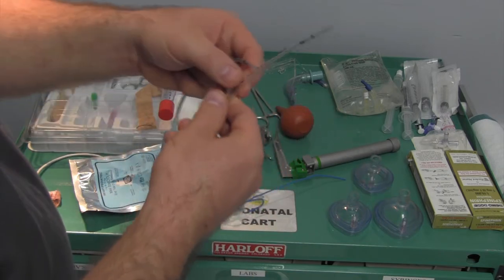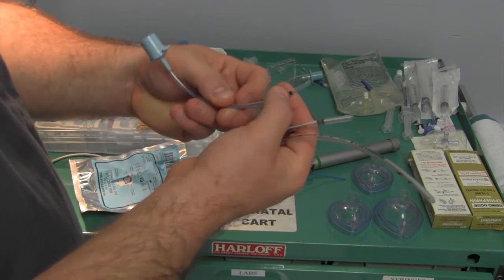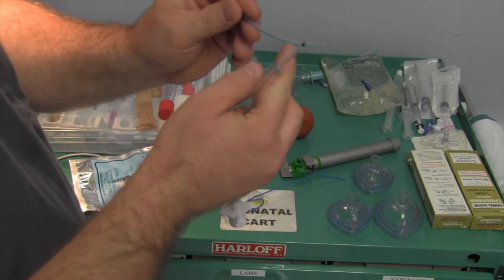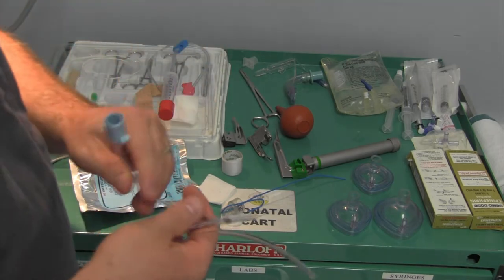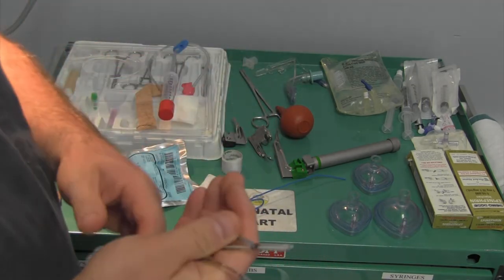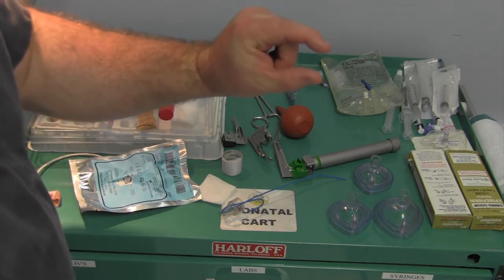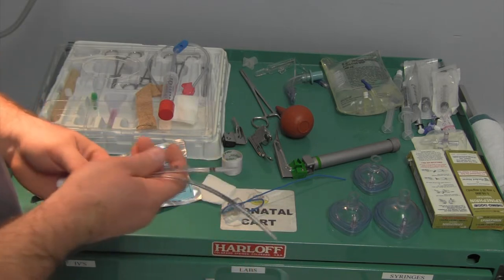The lines on the tube are vocal cord lines - how we use them. You just put these just barely past the vocal cords and you know you're in the right spot. Generically on chest x-ray we're looking below the clavicles and above the carina. But on even a term neonate, it's only a space about that big, so you're not dealing with that much space.